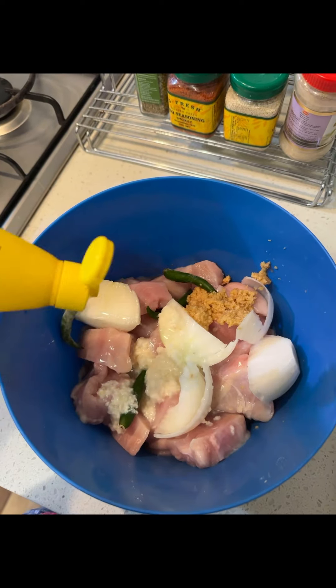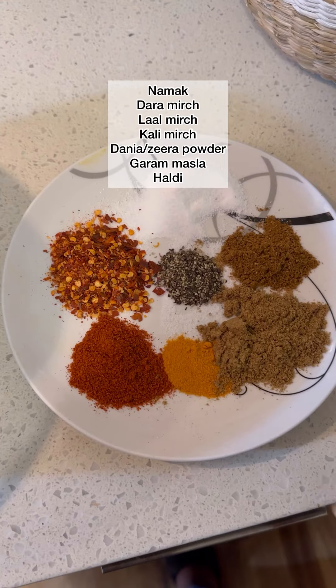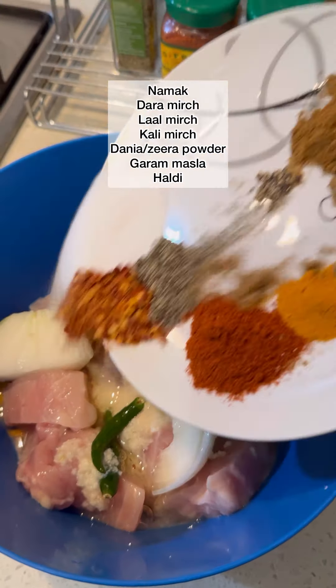First of all, you have to take the chicken. It has to have piaz, adrek, lessen, curry, milk, lemon juice, a little butter, and add all the masala. I have written all the masala.